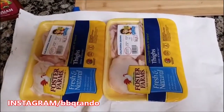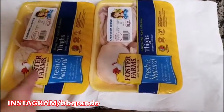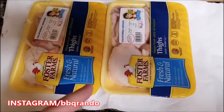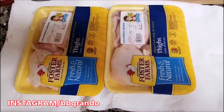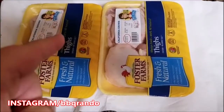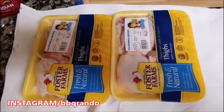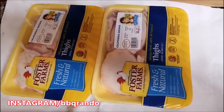I learned this from a neighbor a couple of years ago. So as you can see here, I got two packs of chicken thighs, which personally that's my favorite part of the chicken. It's dark meat, it's moist — leave the skin on. Skin is flavor. You don't have to eat it when it's done, but man, it's good.